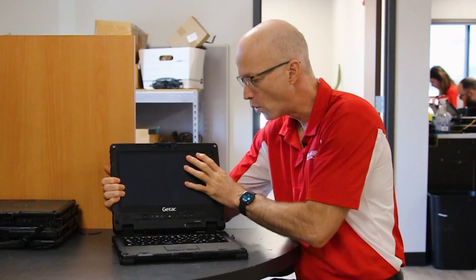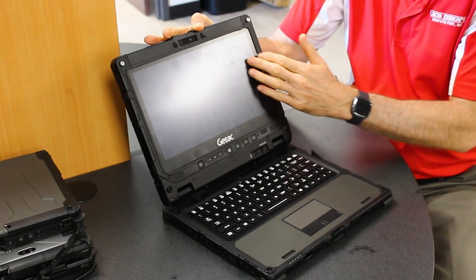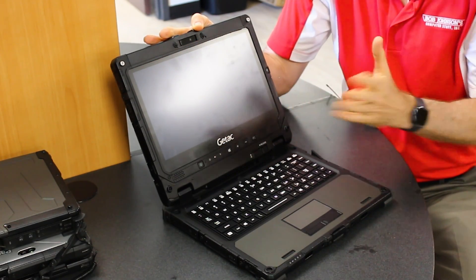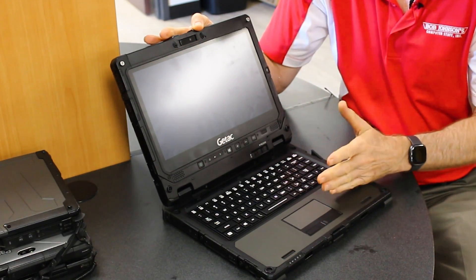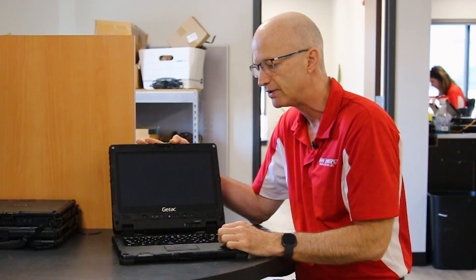Number four on the list is touchscreen sensitivity. This is a fully rugged laptop, which means the screen is fully rugged. Yes, the touchscreen is going to be non-responsive — I've recreated it and it is true — but it is the case in every fully rugged laptop that I've ever reviewed. So is it a real problem? No, it's as good as it gets.